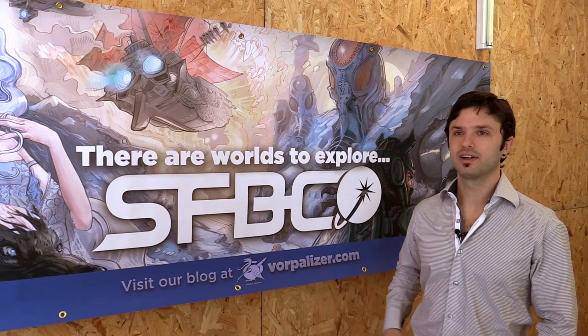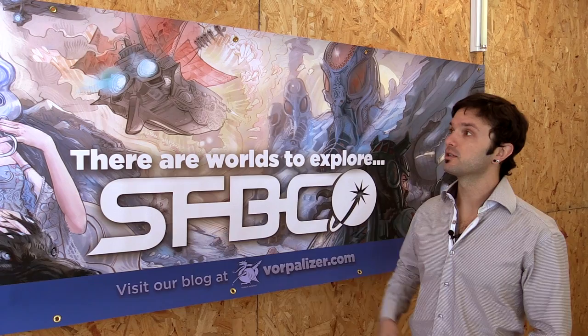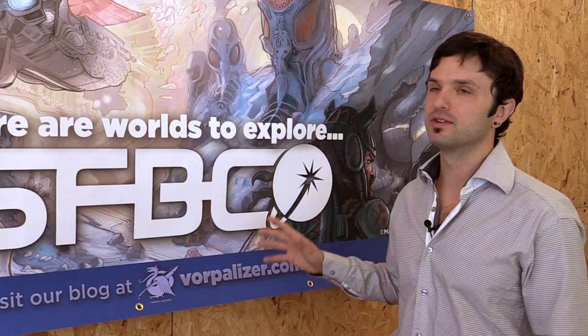My name is Mark Scheff and I created this illustration for the four holiday covers for the Science Fiction Book Club, and it was also used on this banner for New York Comic Con. We knew that we wanted it to be four different covers. We knew the style because there was a piece that we were sort of keying off of that I had done previously.